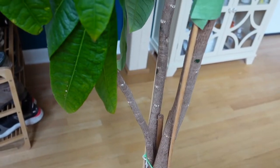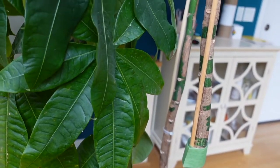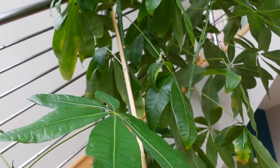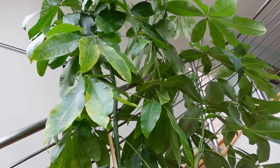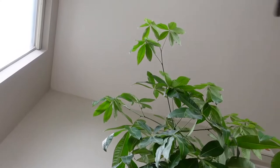For anyone new to my channel, I'm the proud owner of a giant money tree. It was given to me last year when it was 10 feet tall, and over this past year it's grown another three feet, so it's a whopping 13 feet tall. Overall I've had a great experience owning this tree and I have a whole playlist dedicated to fun videos that I've made with it.